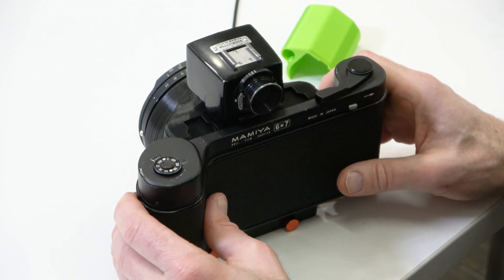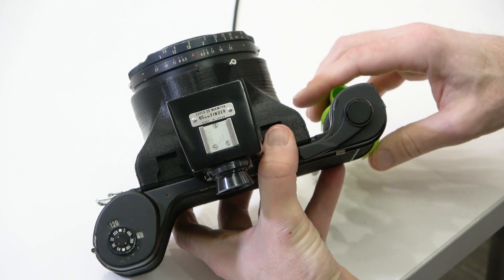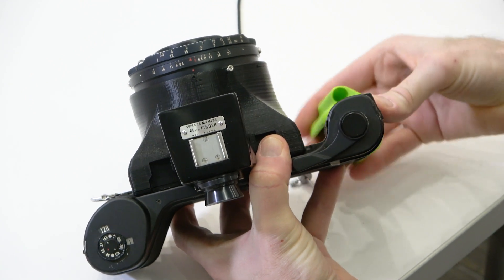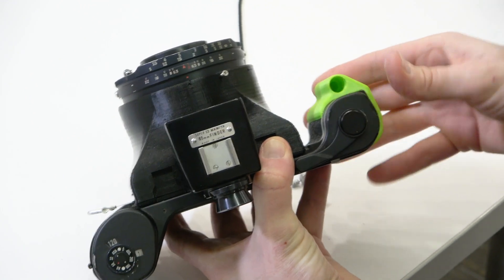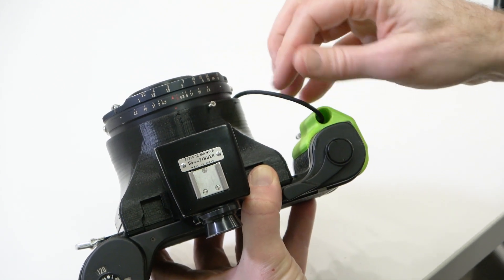The next step is to put the grip back on — reversing our process. Slide the grip on from the bottom and insert the cable release back in place.